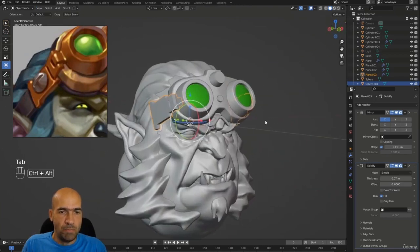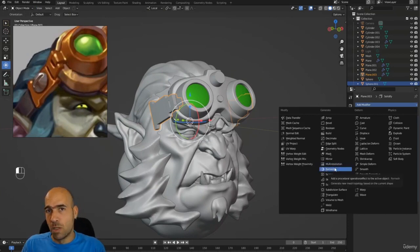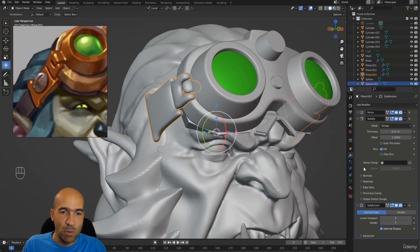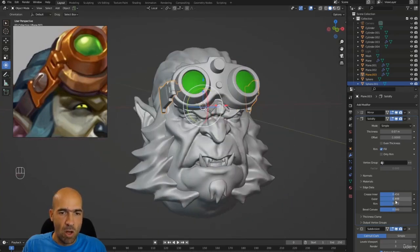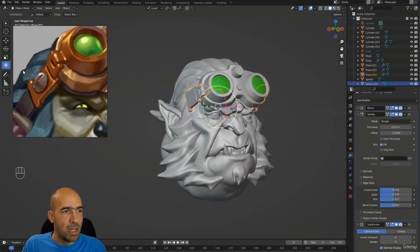The reason we want things thick is that thick elements are good for stylized characters and also for gaming characters — we don't want some thin elements going around and messing with us. Now I will add a subdivision surface set to three. Then I go to the solidify modifier's edge data and increase the crease inner, outer, and rim. Point four is fine — it looks kind of good. I like it.